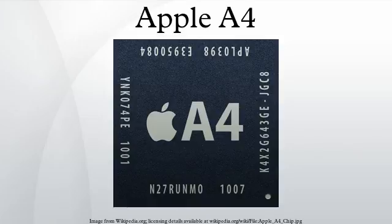Products that include the Apple A4: iPad, April 2010; iPhone 4, June 2010, February 2011, April 2011; iPod Touch, September 2010, October 2011; Apple TV, September 2010.